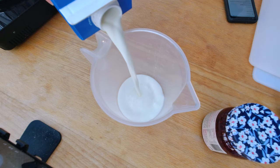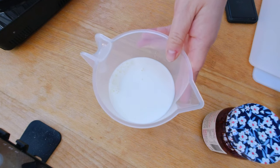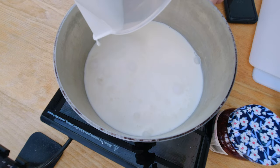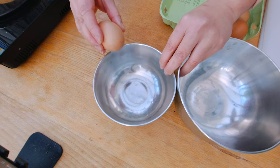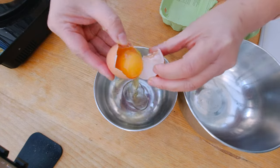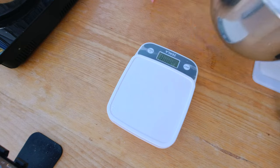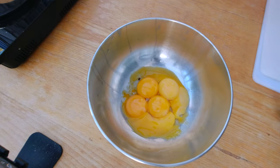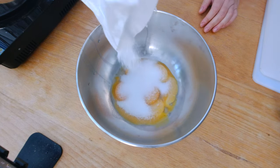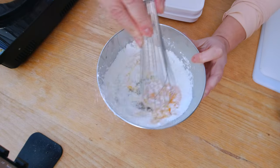I'm going to start with making first the custard. For the custard, I'm going to measure 600 milliliters of milk and warm it up. In the meantime, I'm going to separate six eggs. I'm going to add 100 grams or half a cup of sugar and 50 grams of cornstarch. And I'm going to whisk it.